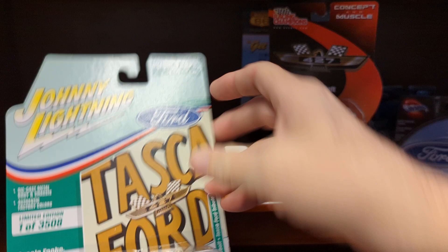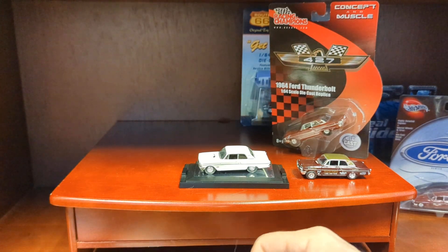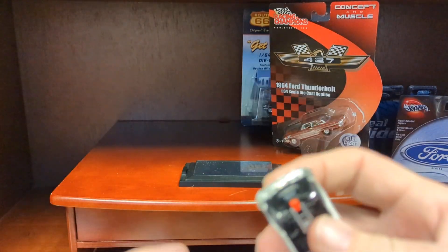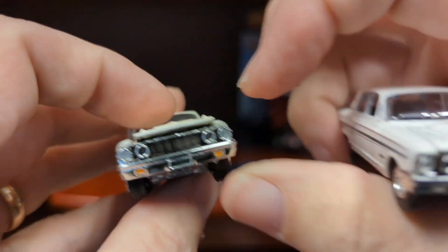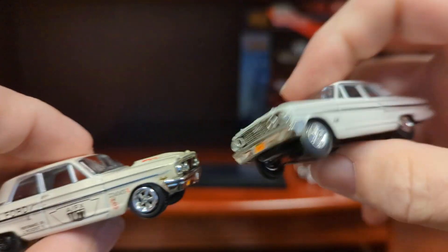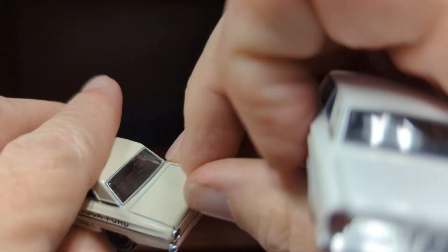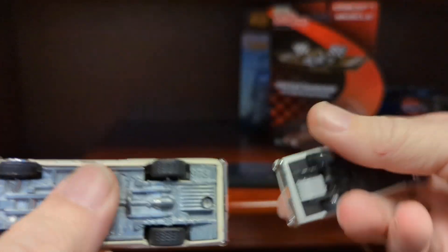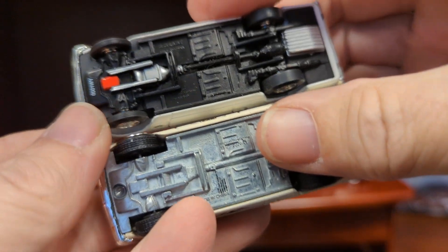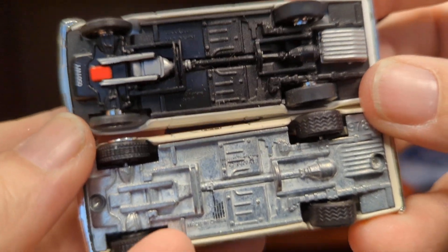The white Johnny Lightning should be exactly the same. It looks like the Johnny Lightning trunks don't open — so they did make a significant change, but to me it's a minor detail. It's obviously the same casting. You can see the casting line. So this is plastic, this is metal.